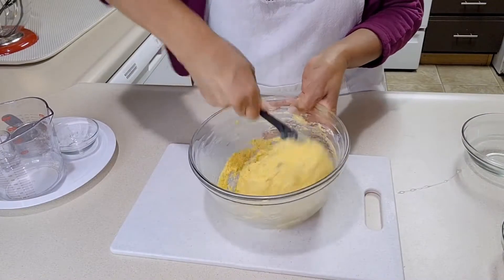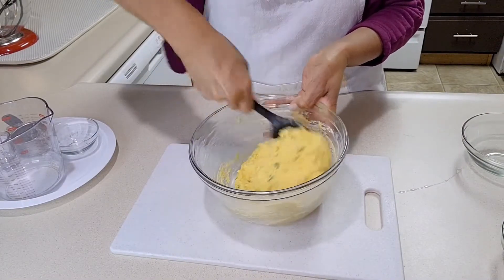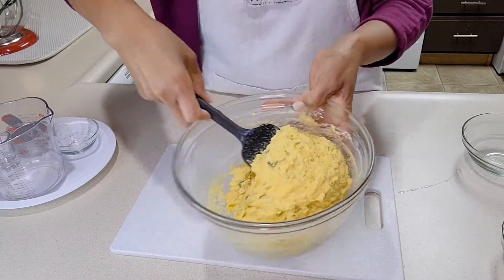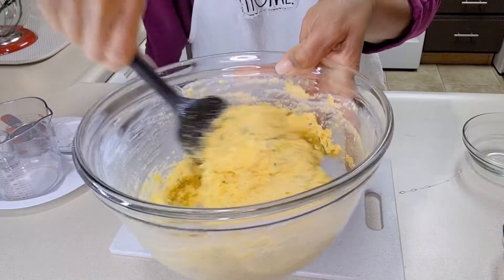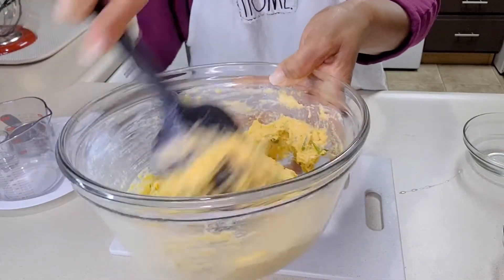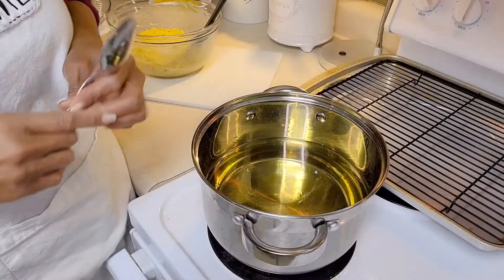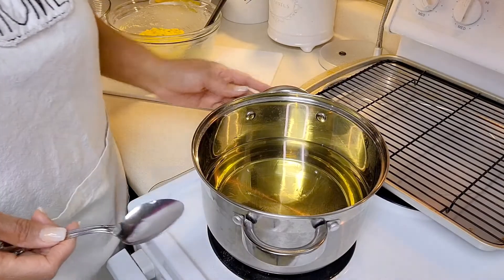and three-quarters cup of buttermilk. Mix it really, really well. I actually had to add another half cup of buttermilk to get it to this consistency, but the batter is now ready.